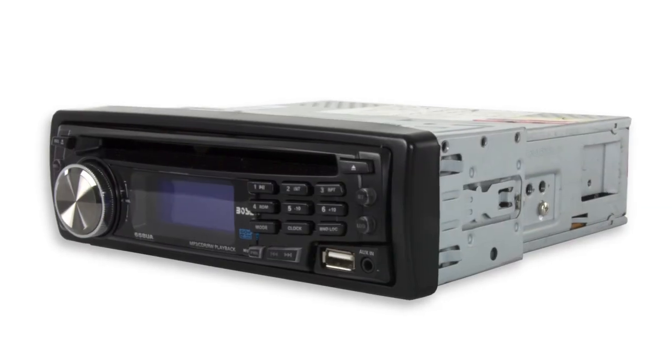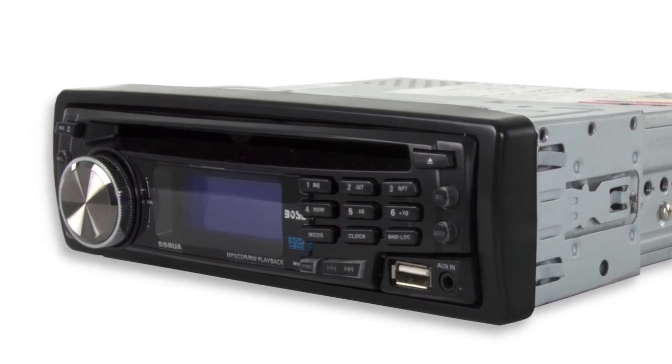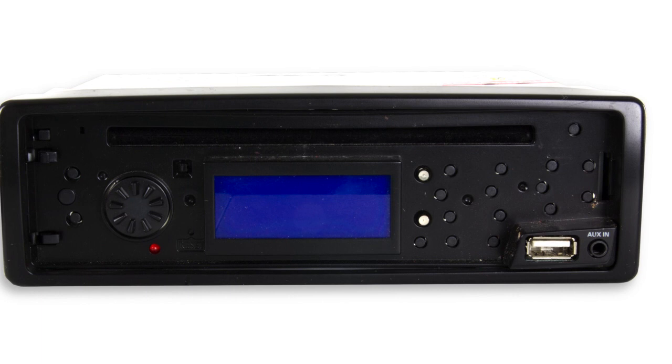Hey guys, I'm Shanley. Today I'm going to show you this in-dash receiver from BOSS. This receiver features an active black mask display and illuminated control buttons. It also has 30 different station presets, as well as a USB port and an auxiliary input on the front panel.